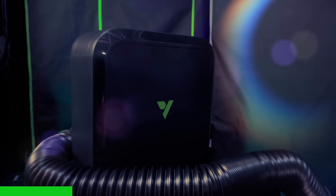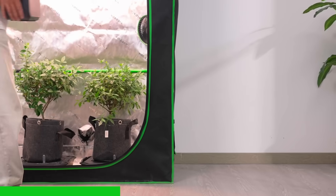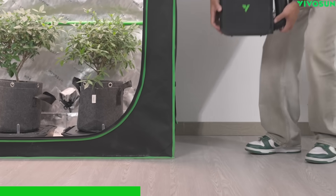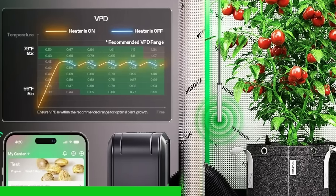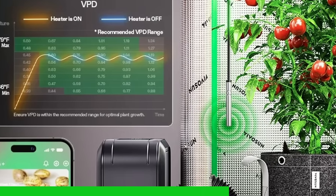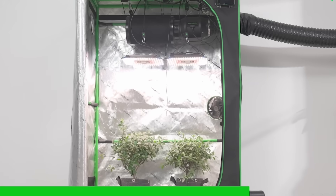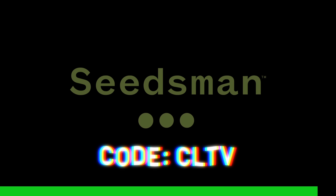Quick shout out to the sponsors who help make videos like this happen for free. The grow room is starting to feel a little bit chilly, but your plants don't have to. Enter VivoSun's Aeroflux Smart Grow Tent Heater — 700 watts of PTC heat delivering 30% more power than standard heaters, built for tents with timing and automation. With built-in sensors, it reads temperature and humidity in real time, adjusts heat to maintain your target VPD, and stays safe with tip-over and heat protection. Pair that with VivoSun's Smart Humidifier line — models like the AeroSteam H19 with Wi-Fi and external temp/humidity probe, smart constant humidity control, and whisper quiet output. Use code COTV at vivosun.com or COTV watch on Amazon. And if you're looking for some genetics, check out Seisman — use discount code COTV to save yourself a little bit and help the channel.